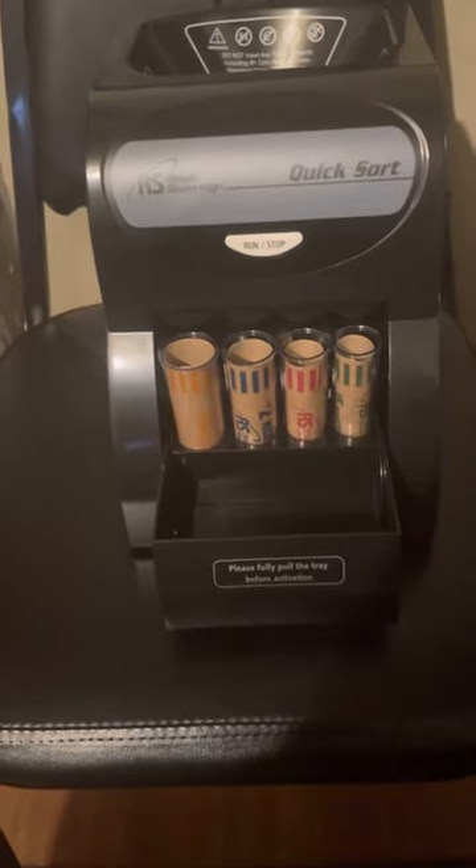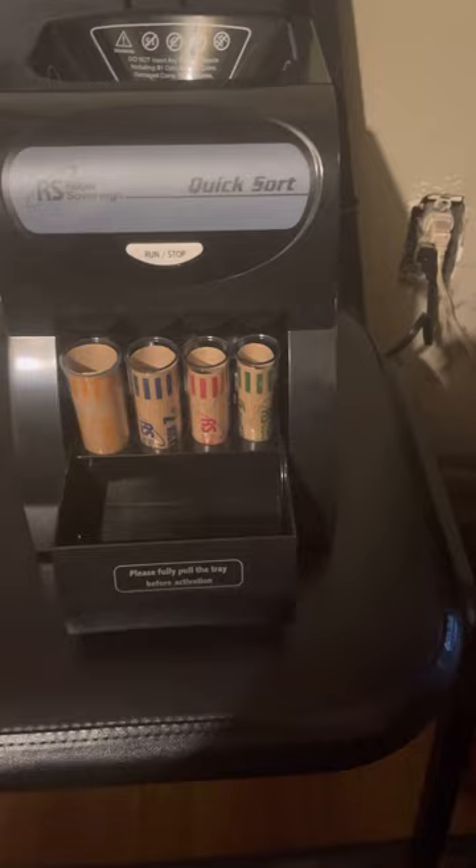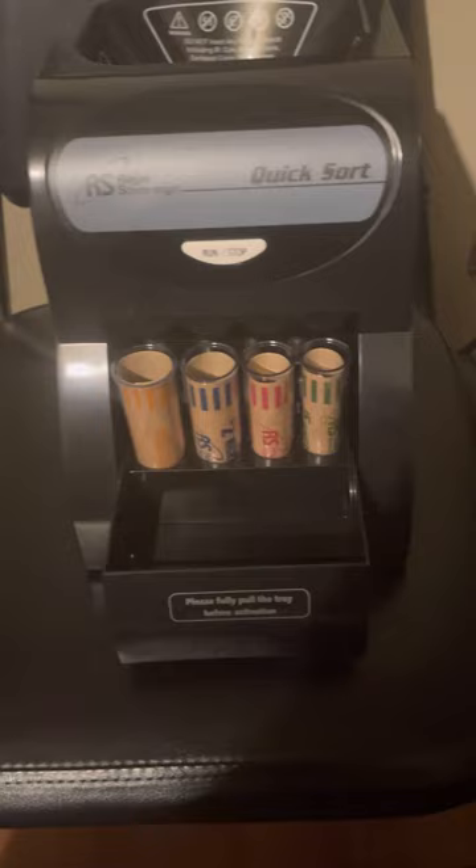As you can see, I'm here with the Royal Sovereign QuickSort chain sorter. I just plugged it up — you can see my socket down here in my living room, next to the kitchen. Checking it out, you can see the Royal Sovereign sign and the running/stop button.